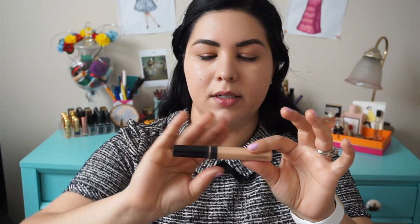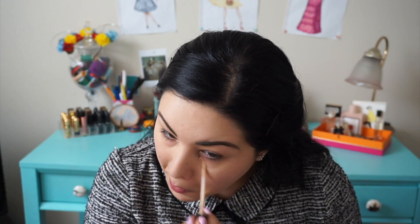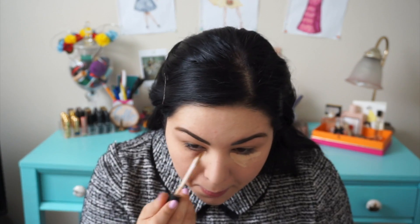I'm trying to get those corners because I have some dark spots there. Now we move on to concealer. For my concealer, I have my Fit Me No. 10 Lights. Put some under my eyes and the corners of my nose, and we'll go from there.